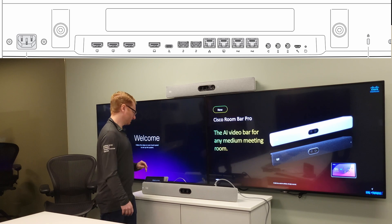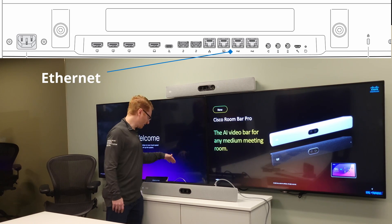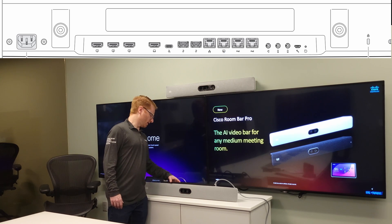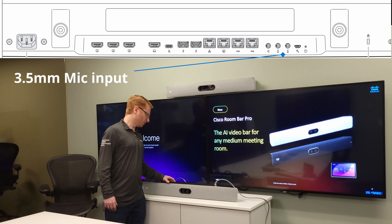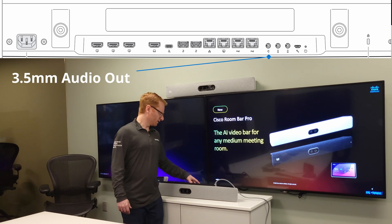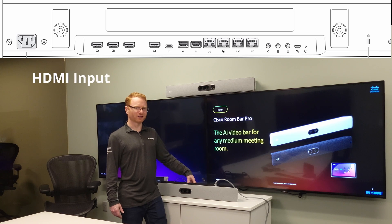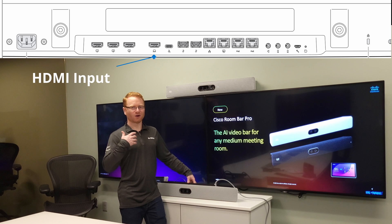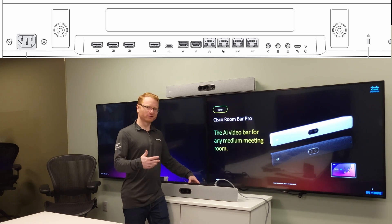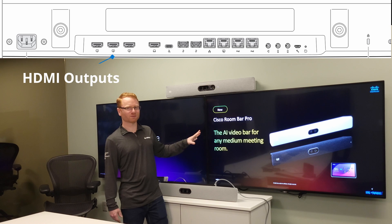The unit has four ethernet jacks: one for your network, one for the touch screen or Room Navigator, and two for Power over Ethernet devices like the Table Mic Pros. There are also two 3.5mm mic inputs and one 3.5mm audio out. One difference you'll notice on the Bar Pro versus an EQ codec is the HDMI inputs — there is only one HDMI physical input for presentation. You'll have to use Miracast or AirPlay for wireless sharing if you have more than one presenter. However, you do still have three HDMI outputs, so the Bar Pro can handle three displays on the wall.